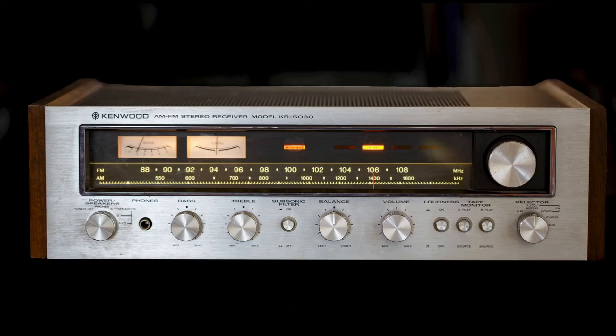Here is a more intimate view of the Kenwood KR-5030. It's pretty much a standard AM-FM receiver. It does have an FM signal strength and tuning indicator, as well as positions for FM muting. You can also select FM mono, AM, one phono input, one auxiliary input, and the ability for two tape decks. There's also a loudness switch, a subsonic filter, bass and treble controls, and a quarter-inch headphone jack.